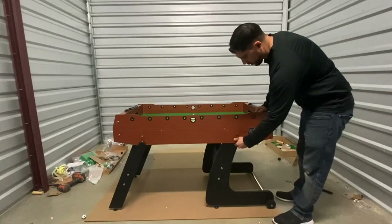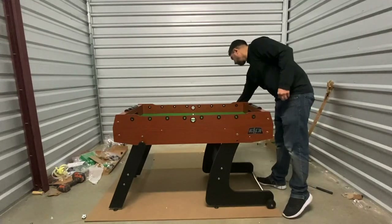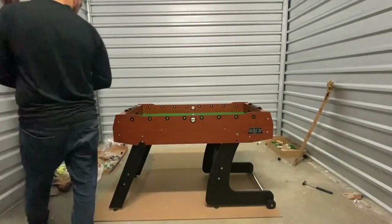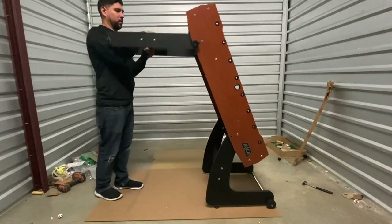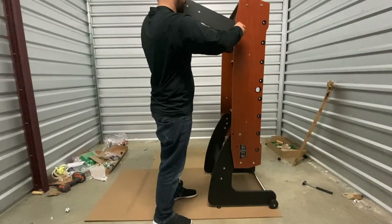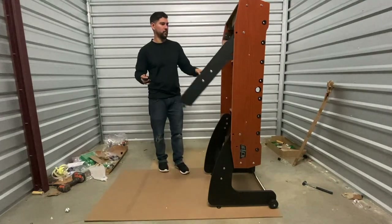To place your table in an upright storing position, remove both of your handle bolts on your angled legs, then gently lift the other side of the table into the upright position. Then remove both of the handle bolts on both of your straight legs and fold them down.